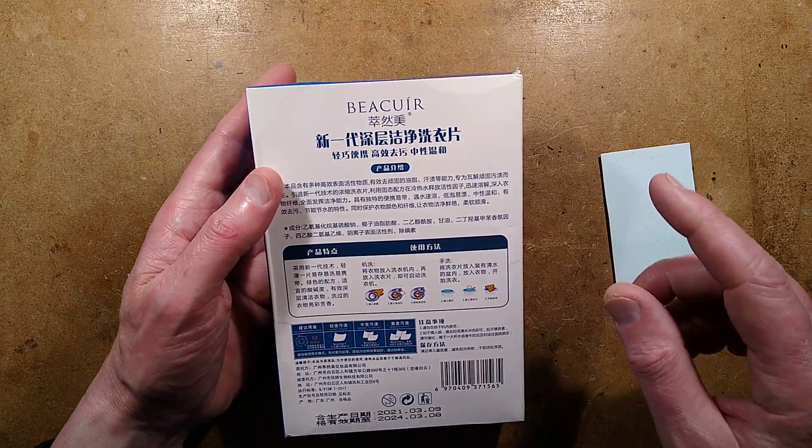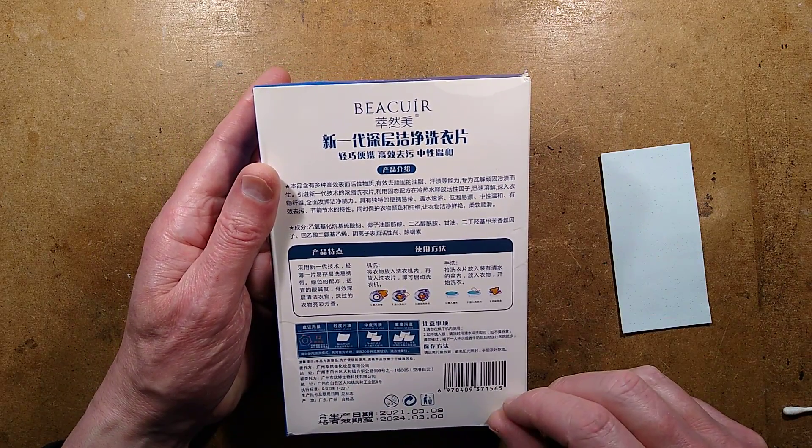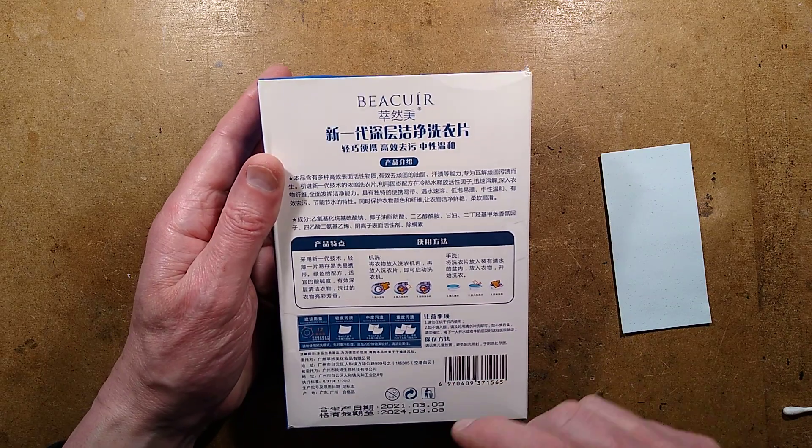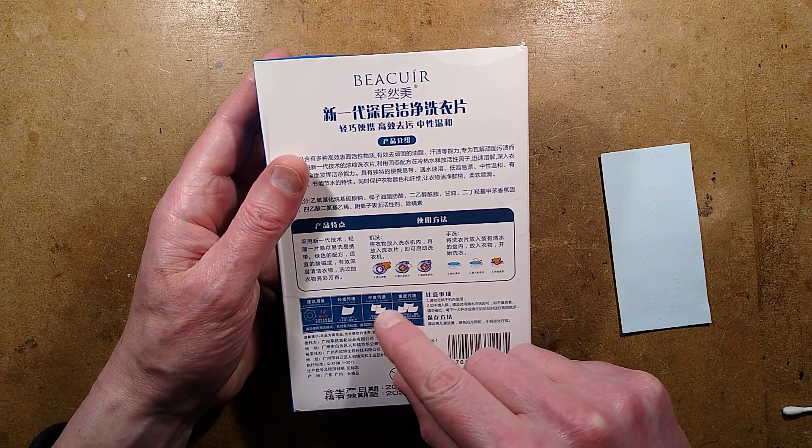It's saying it cleans better than all the other brands and stuff like that. It does however have the ingredients listed here, and we'll take a look at those. It's also worth mentioning that for light stains, one sheet; moderate stains, two sheets.